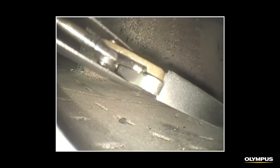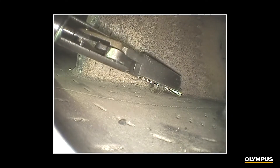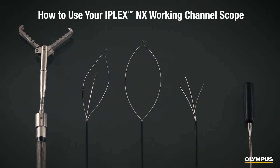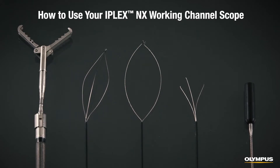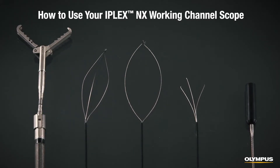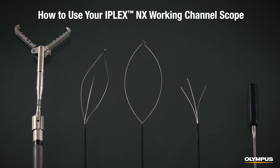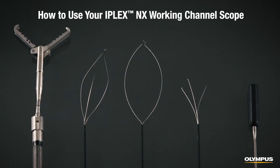If foreign object debris is found during an inspection, it may need to be removed. The IPLEX NX Working Channel Scope has five retrieval tools to quickly remove debris. In this video, we'll show you how to set up and use these tools. First, here's an overview of each tool.